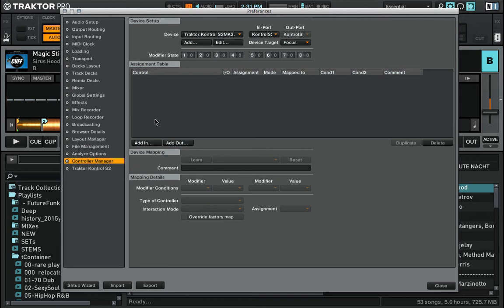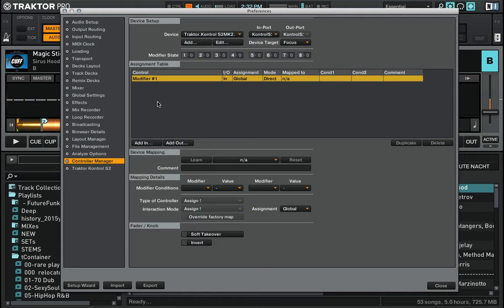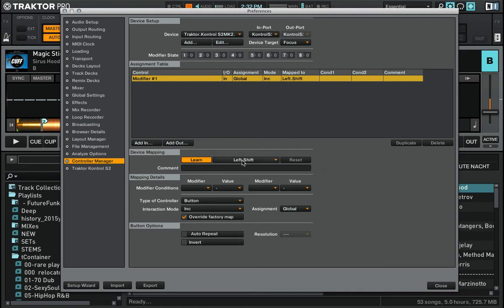In order to accomplish that, first we have to tell the Controller Manager that we want to use the shift button, and to do so we use modifiers. I create modifier number one like this, then I press Learn and press shift on my deck A — just press shift once — and now left shift is assigned to this modifier. I disengage Learn.